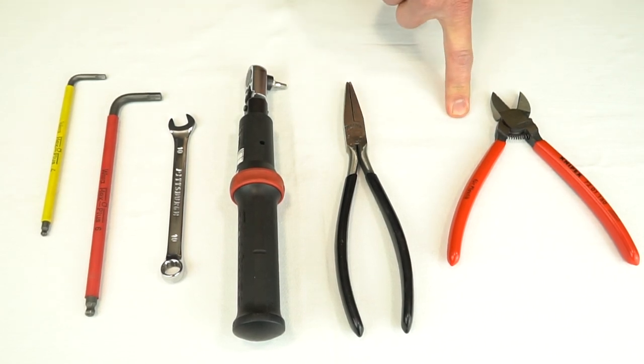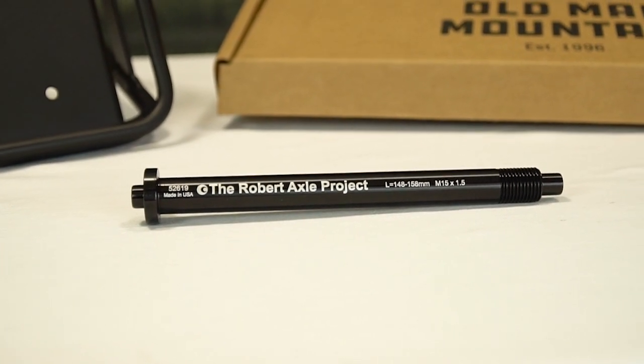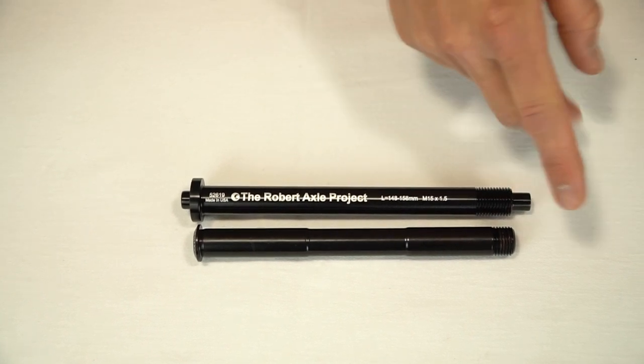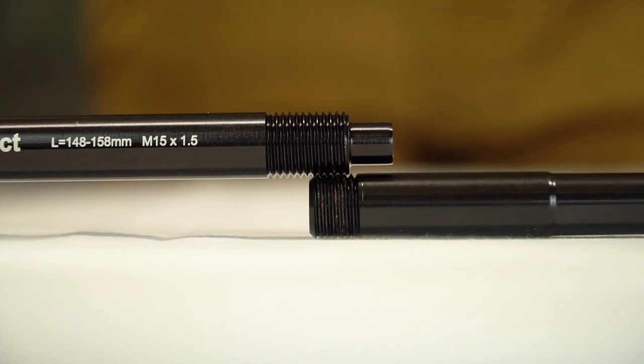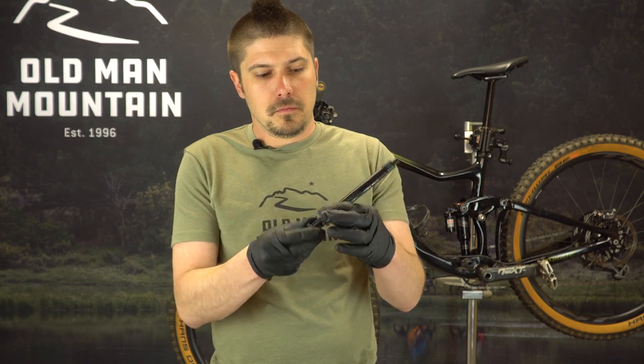Start by installing the Robert Axle Project through axle. Remove your stock axle from your bike and compare the shaft length with the axle that came in your fit kit. Check that the thread pitch is the same by lining up the threads from both axles, making sure that they engage with each other. Apply some grease to the shaft and threads of the new axle, then insert it into your fork.